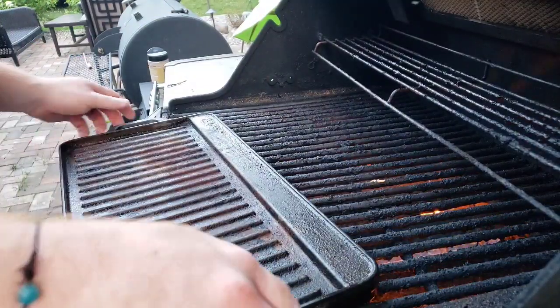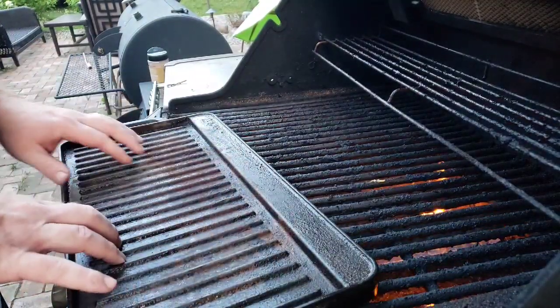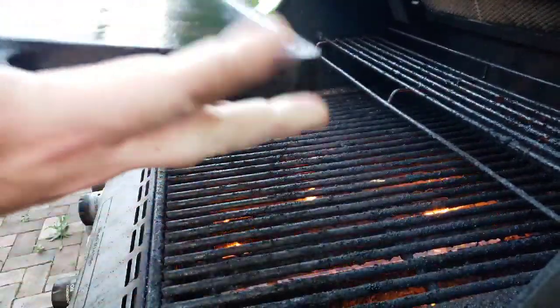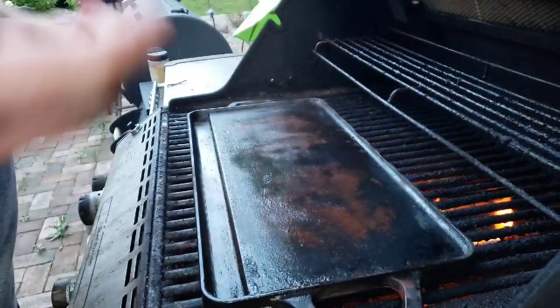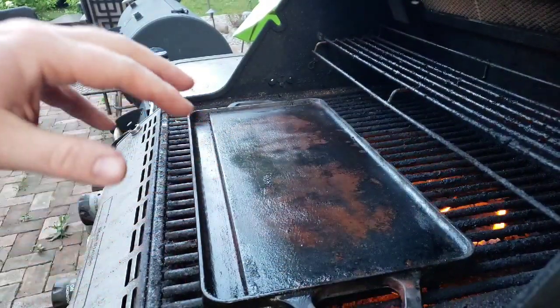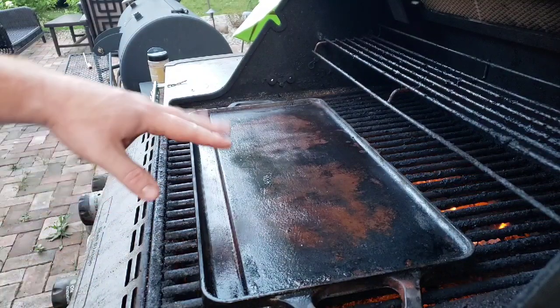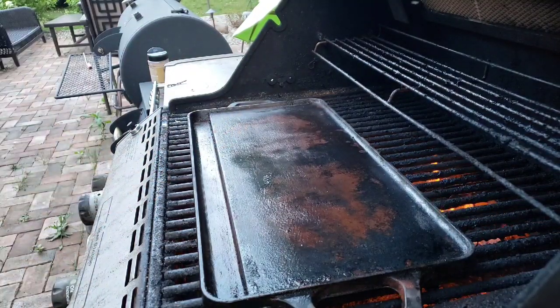So I got my grill on high. I'm actually going to put this side down because this side still has a lot of old grease on it too. So this side up, this side down. Now when you come back to pull this off, remember this is going to be extremely hot. I got all my burners on and I have a sear station in the middle, so I got that on too. I'm going to close this up and let it burn.